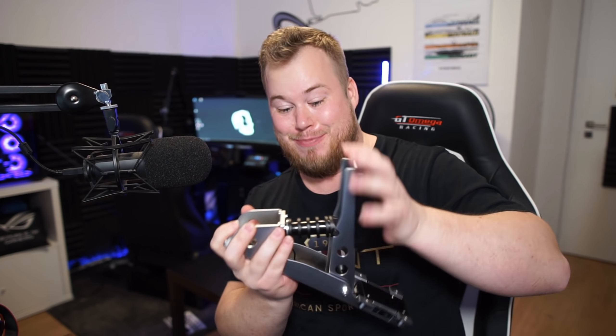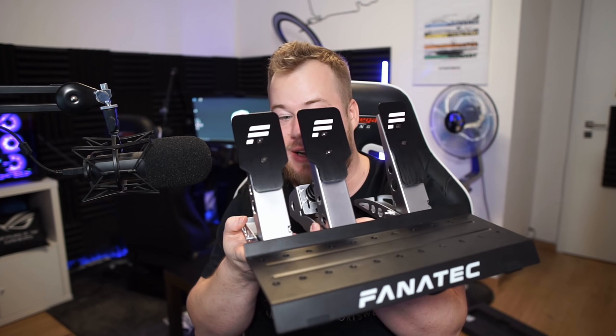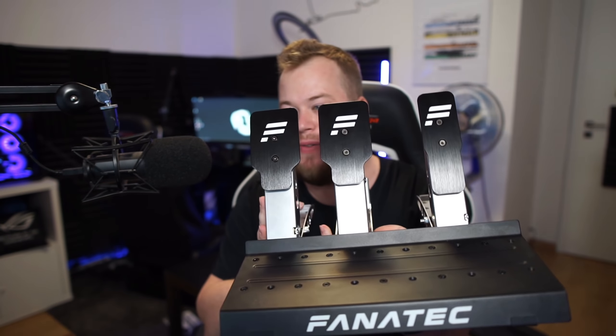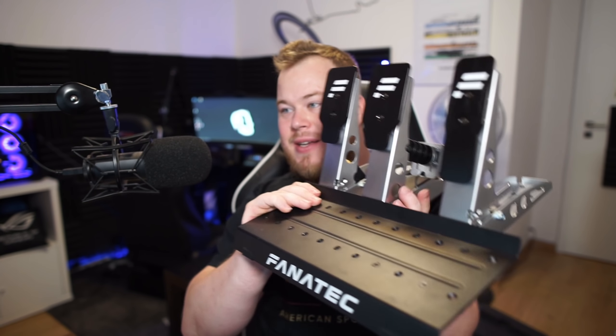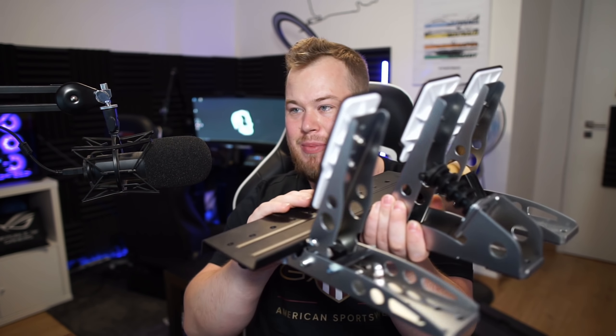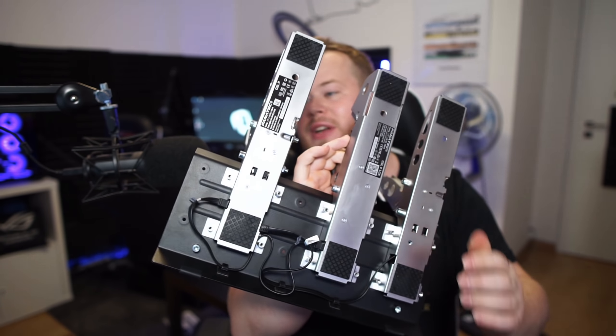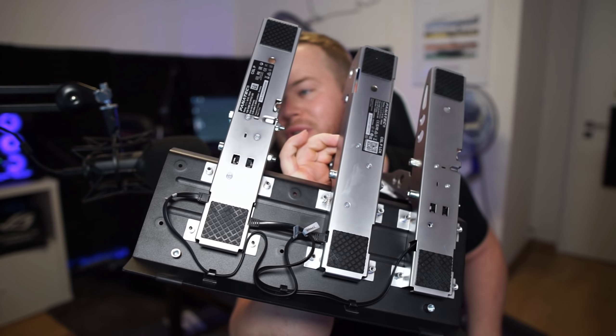I made a mistake — I took this part apart and couldn't put it back together because I'm weak. But I assembled the pedals and voila! Sorry for a little bit of dust, but here are the pedals with the plates. It looks pretty good, I would say — pretty heavy to be honest, a bit heavy.